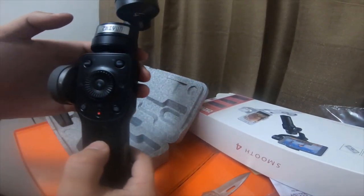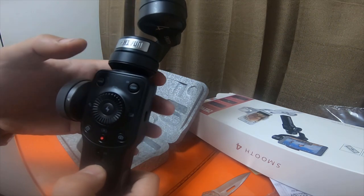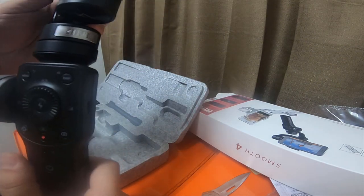I'm gonna have to mess with it and play with it and see what I can do, and then I'll make another video on it after I mess with it and figure it out.